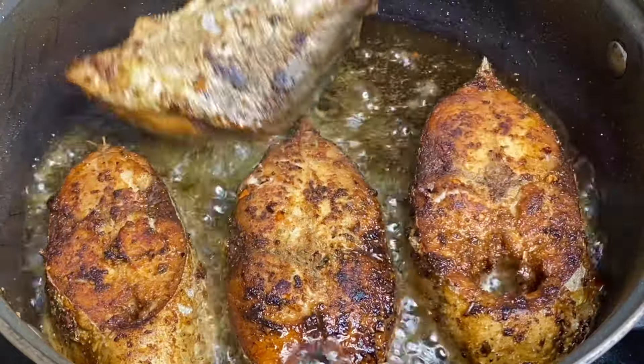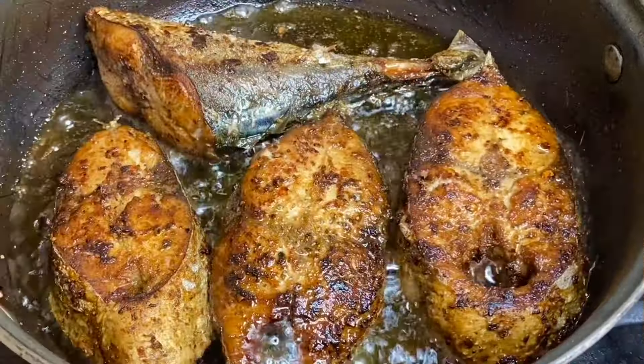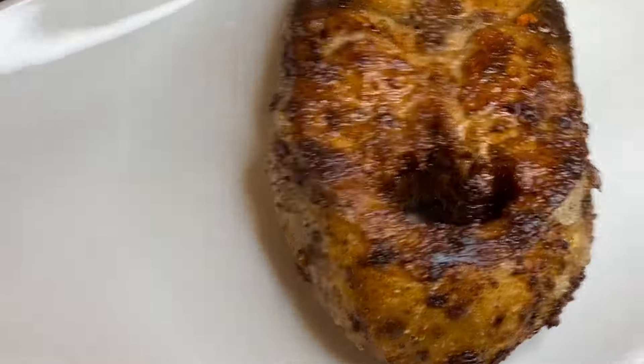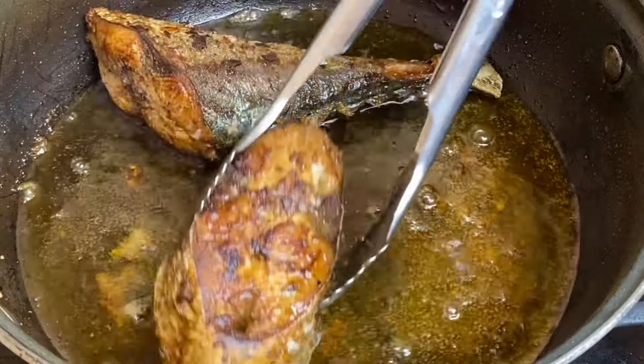As I mentioned, mackerel is a delicious fish — it's one of my favorites — but any type of fish would be perfect for this recipe. These are smelling and looking so good, they are perfectly done. You could have this as is, but I'm going to be making a delicious tomato sauce.